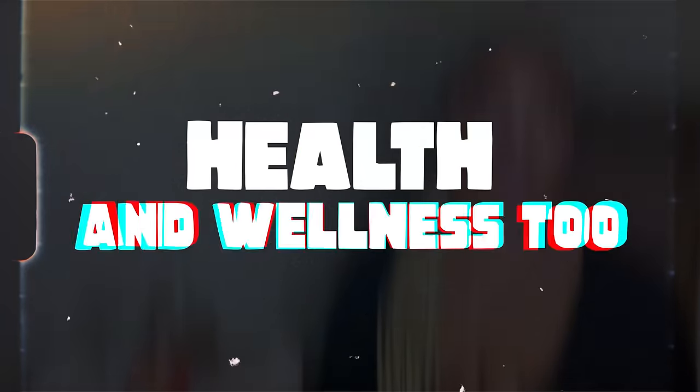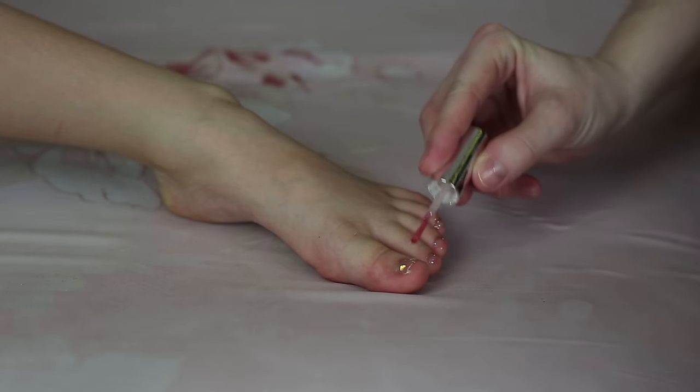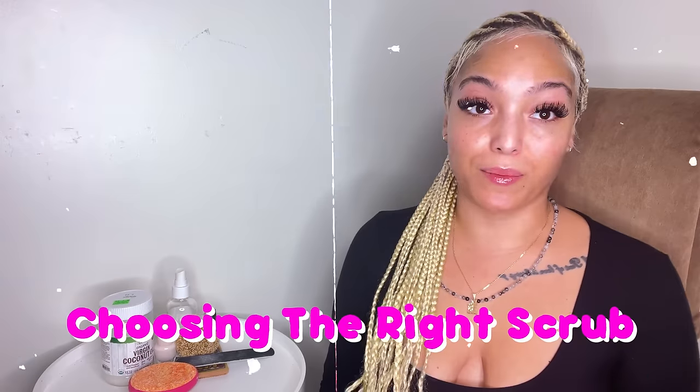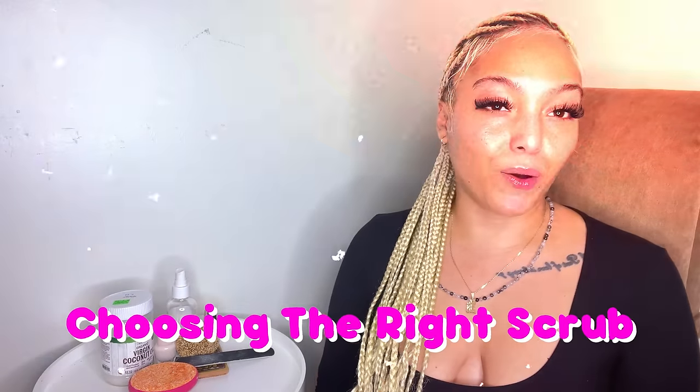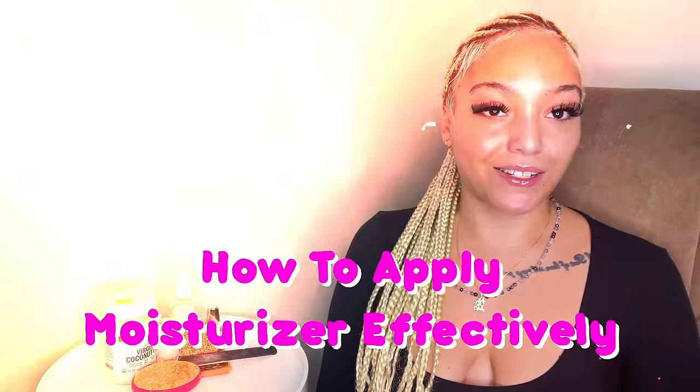First up, the basics. Think of proper foot care as the secret ingredient to becoming a foot modeling star. It's not just about aesthetics, it's about health and wellness too. Regular moisturizing, exfoliating, and nail care aren't just good practices — they're your ticket to photo ready feet. Today I'll take you through my personal foot care ritual. We'll start with choosing the right scrub, something that gently exfoliates without being too harsh. Then I'll show you how to moisturize effectively. It's all about technique, not just the product.